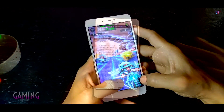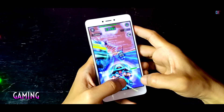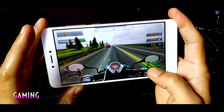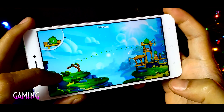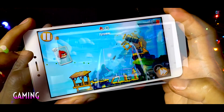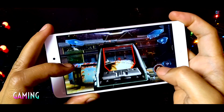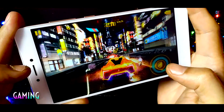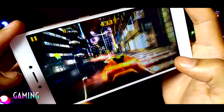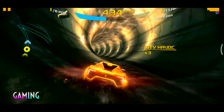The 14nm FinFET-based Snapdragon 625 chipset seems to be leaps ahead compared to its budget 430 processor, and even better than the 650 chipset present on the Redmi Note 3, at least in regards to battery life and heating during normal use and gaming. It could run the heaviest games with ease and the best part is that the device did not even break a sweat! After about 30 minutes of heavy gaming with Nova 3 and Asphalt 8, the battery temperature was just 35.7 degrees! Serious gamers can enjoy a lag-free gaming experience on this cool device without any heating issues!